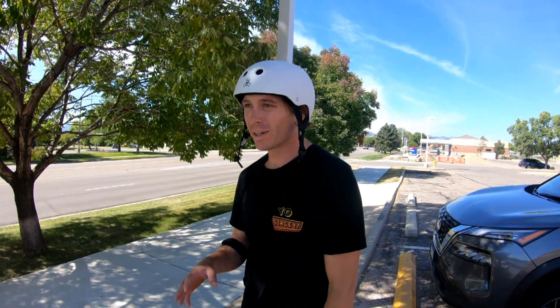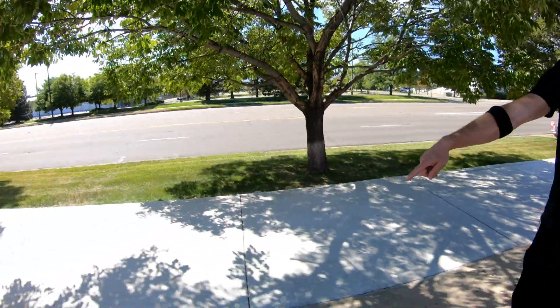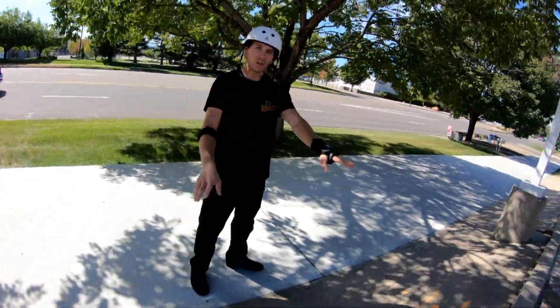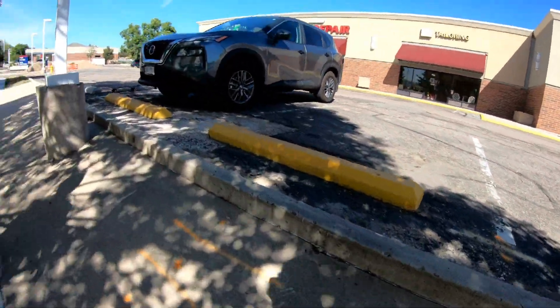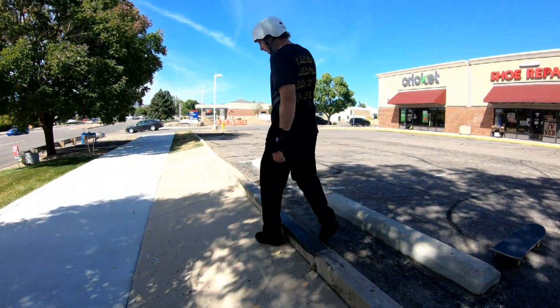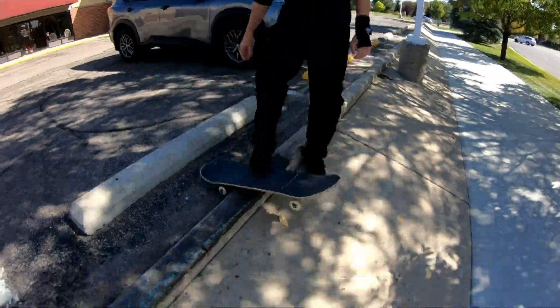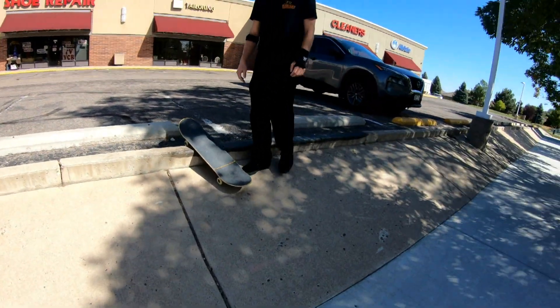Just rolled up to spot number two — this tiny little street spot. Basically it's just this bank that runs the whole way, and then you got the curb. Somebody's already waxed the curb over here, so I'm just gonna try to skate up, forward slide, and get back in. They waxed it pretty good I feel like, because the board's gonna slide, so I think we're in business.